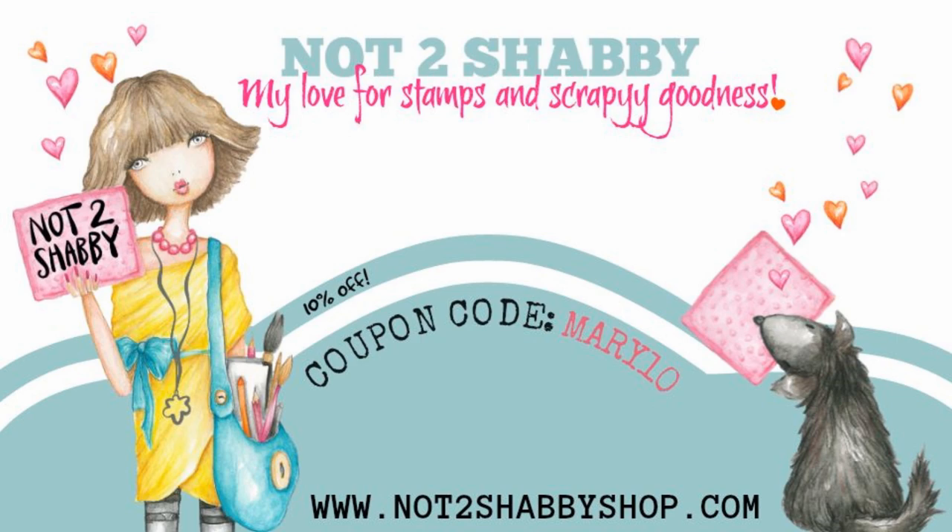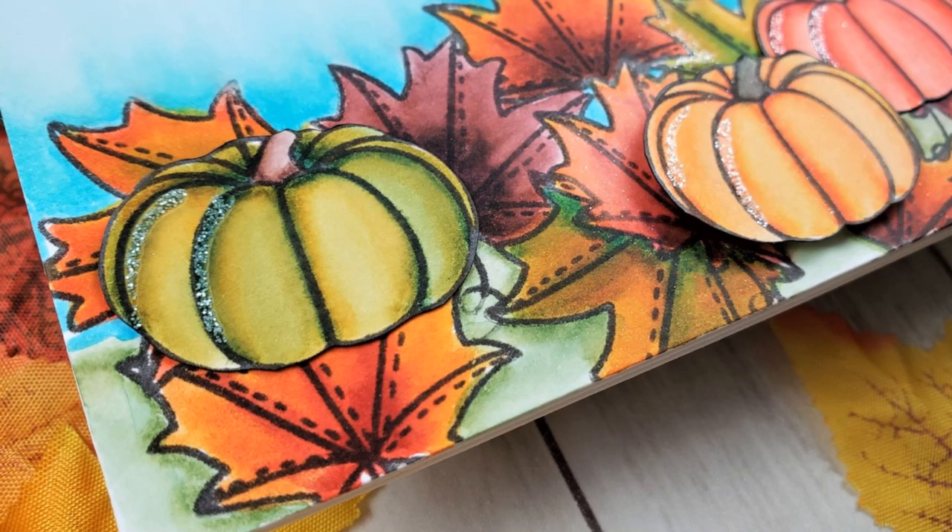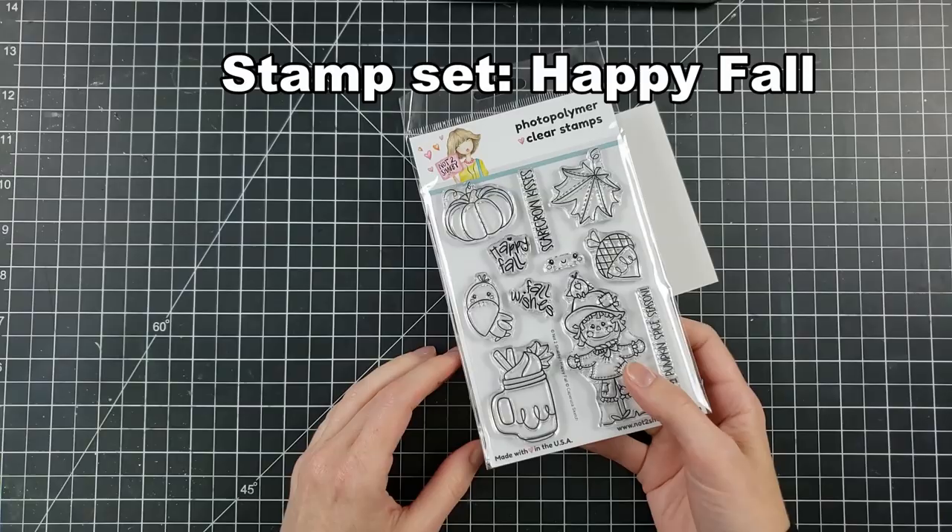Hello everyone! Welcome back to the channel. For our next video celebrating the Not Too Shabby new release, I'm going to be playing with this amazing fall set. So it's a fall explosion on your card. There was a part of me that thought, are you doing too much, Mary? And then I was like, no, it's fall and all things are great in fall.